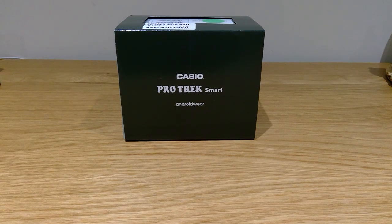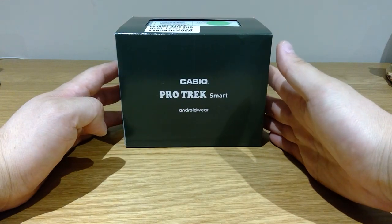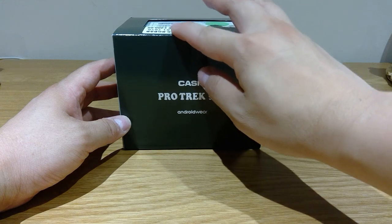Hello everyone. Today I'm just going to review this new product I just bought. It's the Casio ProTrek smartwatch. The model number is WSDF20.